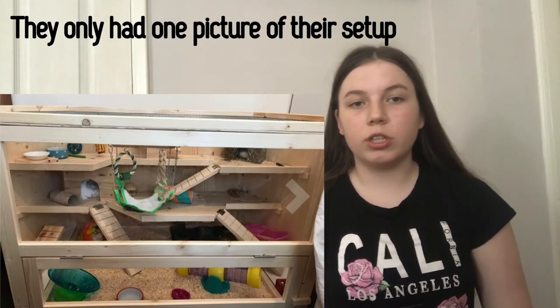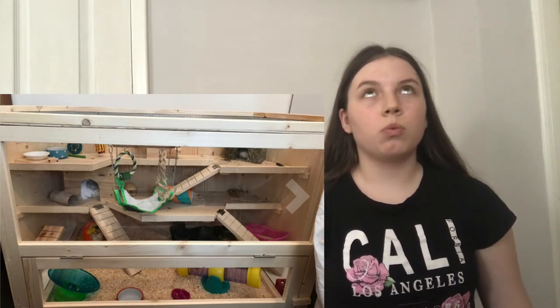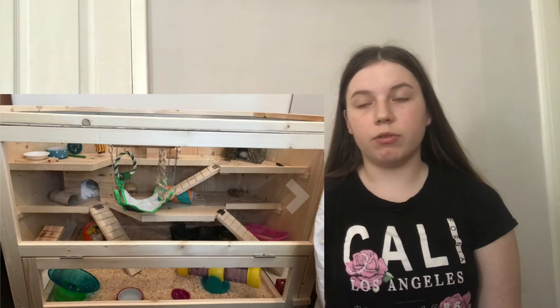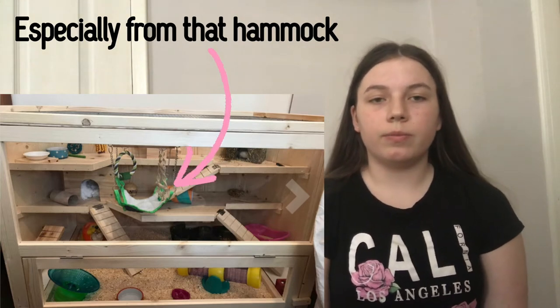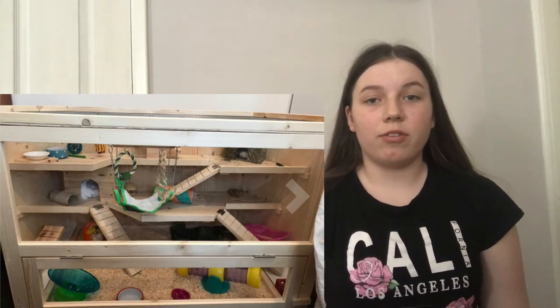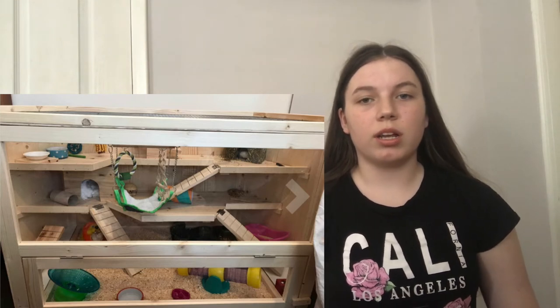Now we're on to the Paw Hut setups. This first setup is very busy and has a lot of chews, which is good, and some hides. I would say to add way more bedding — it's not enough for a hamster. I'd add it up to the ridge of the first level so it breaks their fall if they fall off the platform. Also, take out the cotton bedding because that is not safe for hamsters, and change the sawdust-looking bedding since sawdust is unsafe — switch to paper bedding.